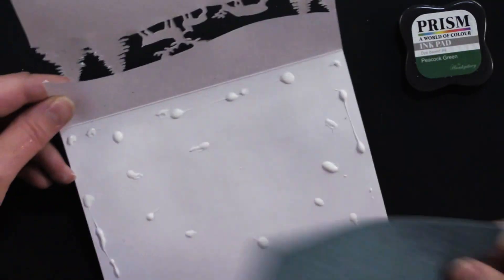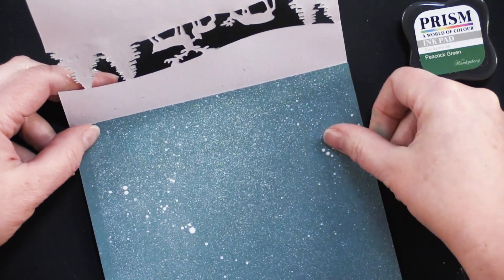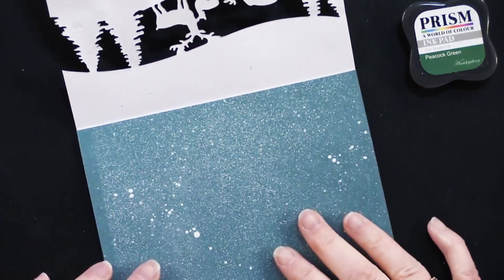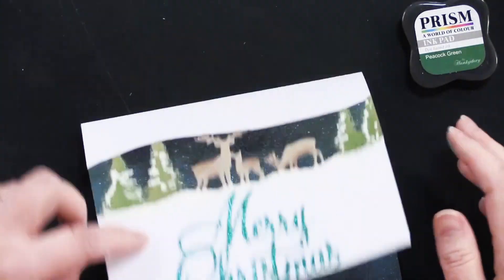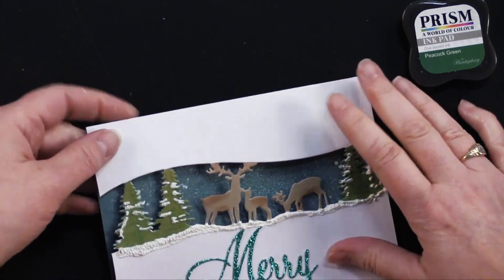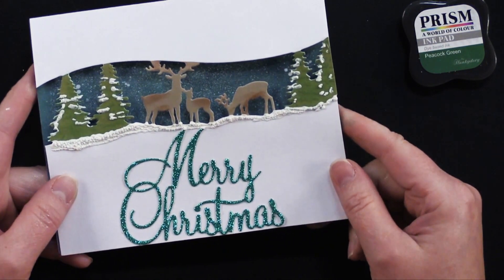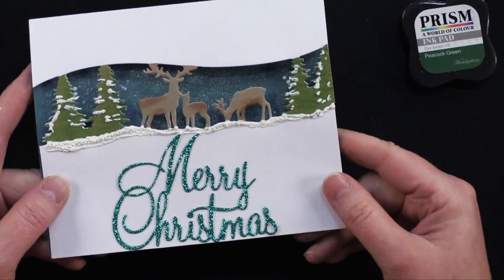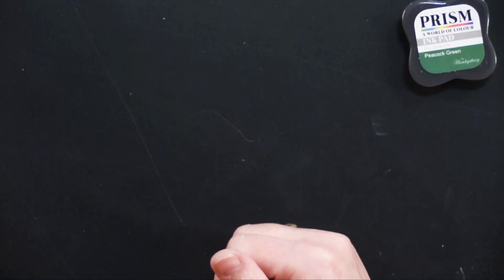I'm going to glue that like this — and there's the finished card. I also like the dimension — it's like a little peekaboo, window quality that I love. Let's move on to the next card.